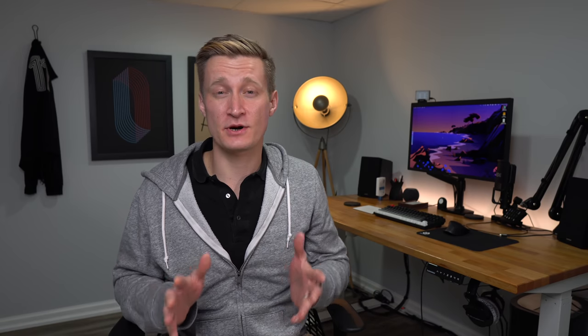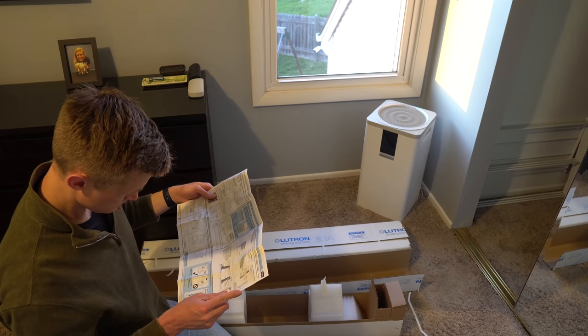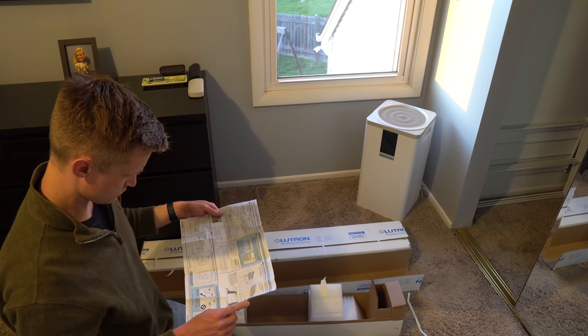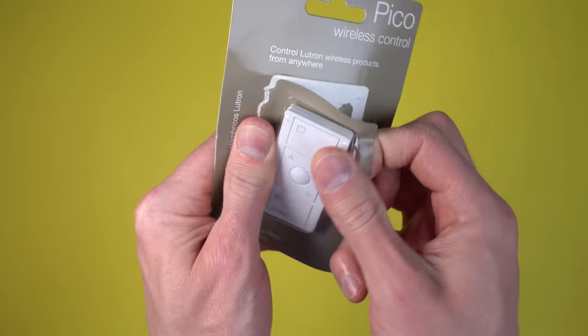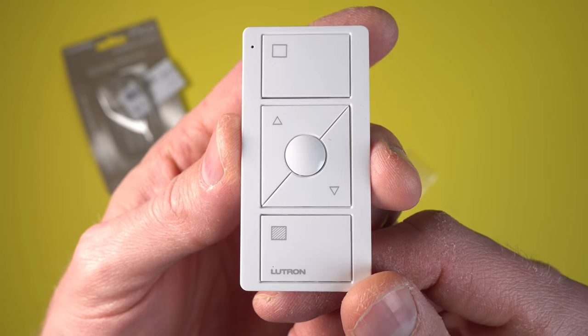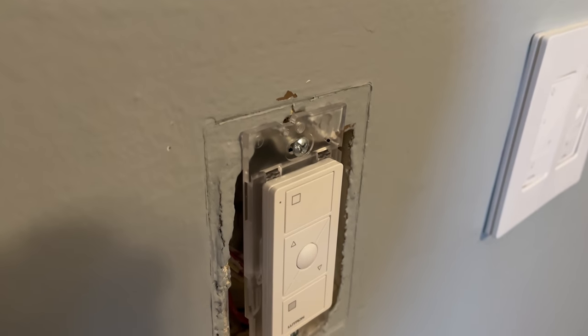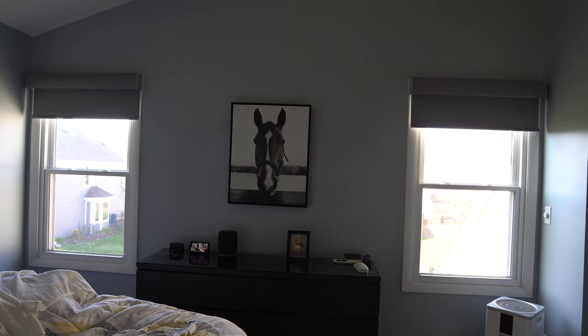The whole installation process took me just under two hours — most of that was figuring out the metal mounts on the first window. Once that was done, I flew through installing the second blind, and setup in the app was also pretty straightforward. I've been using these shades for a couple of days and I've been very impressed with performance — using them with Siri shortcuts, inside the Home app, setting various scenes, and using the Pico remote I installed on my wall. One detail Lutron brags about is that the shades stay in sync as they move up and down, and I've noticed this to be exactly right.